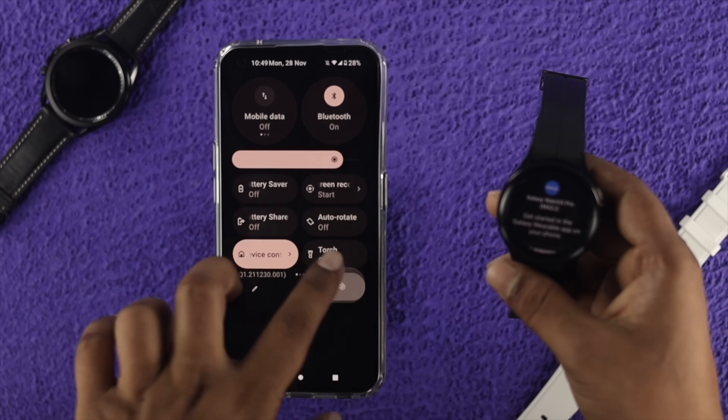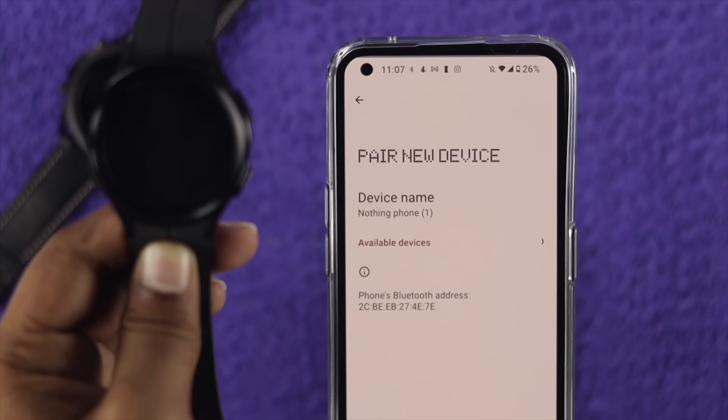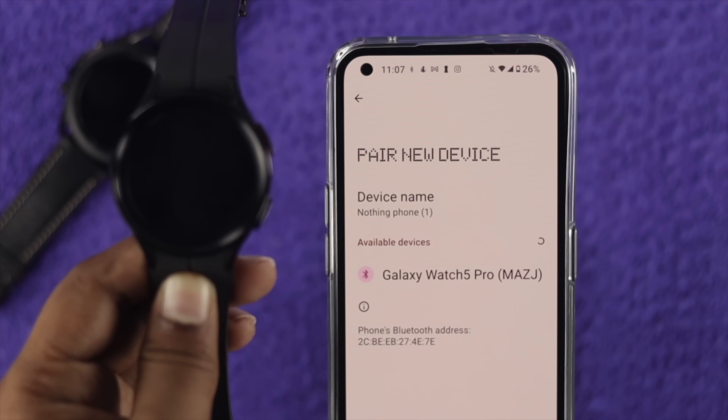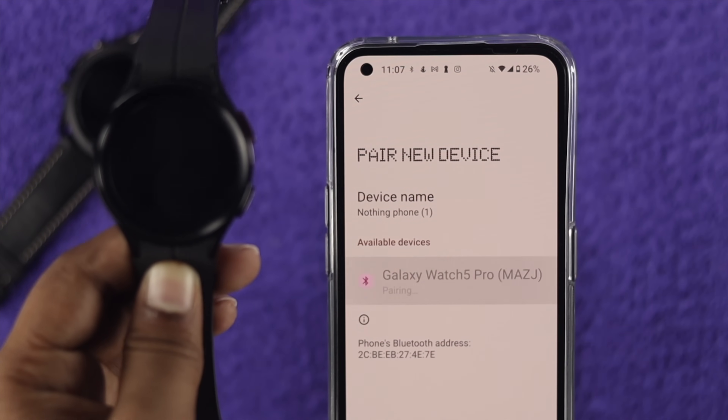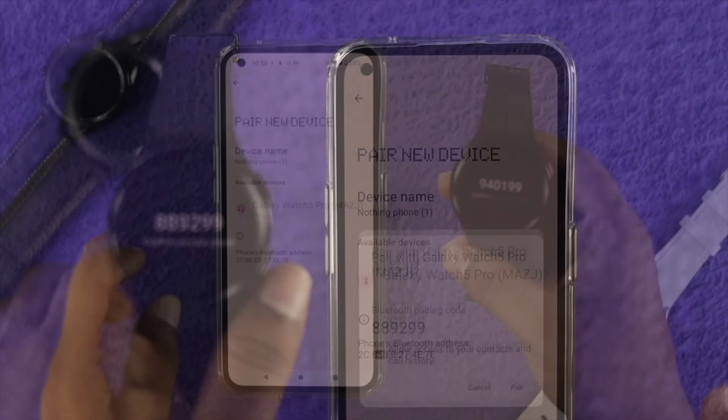Pull up Settings on your Android device and tap on 'Connected Device,' then tap 'Pair New Device.' Here you will see your Galaxy Watch 5 — select it from the list. Then simply tap the check mark and tap 'Pair' on your Android device.